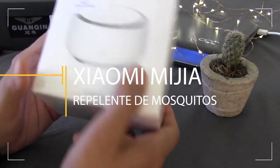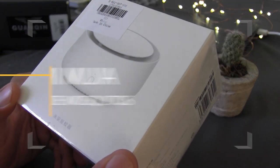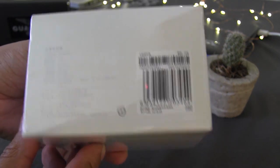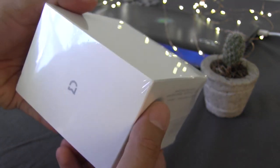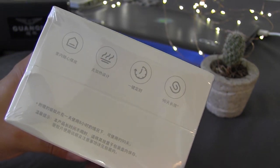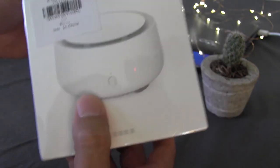Hello, how are you guys from Anomana Tech? Thank you for watching another video of this channel. Today we are going to do the unboxing of the Xiaomi Miya Repelente de Mosquitos, or the Mosquito Killer, as they call it here in Gearbest. I also want to thank Gearbest for sending me all these products.